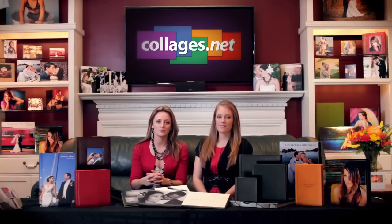Hi, I'm Kelly and I'm Rachel. We're product consultants with Collages.net. We talk to hundreds of photographers every week and today we're here to talk to you about our sign-in albums.